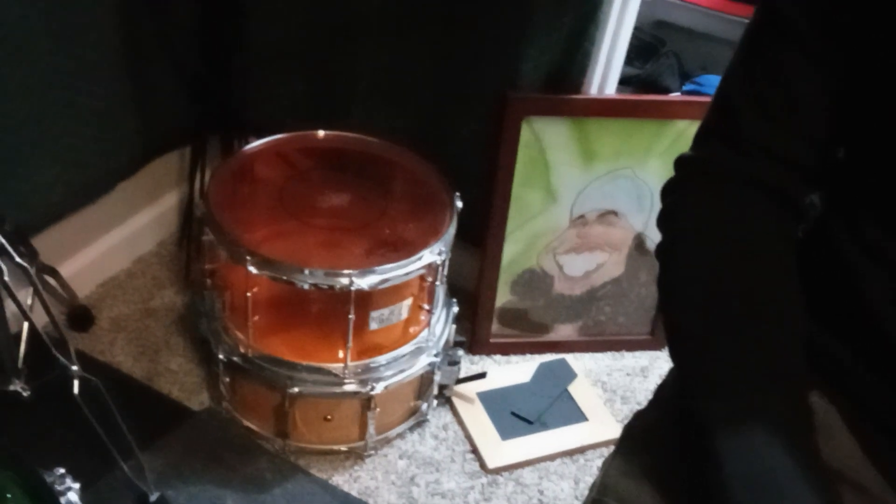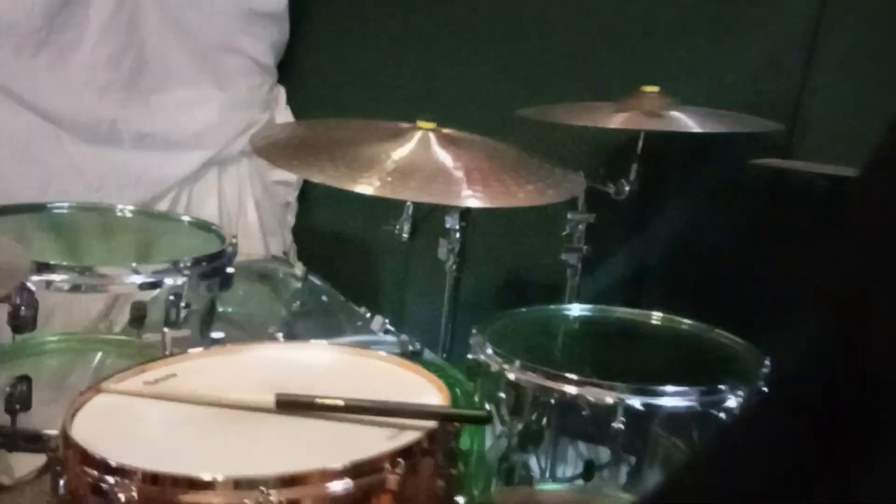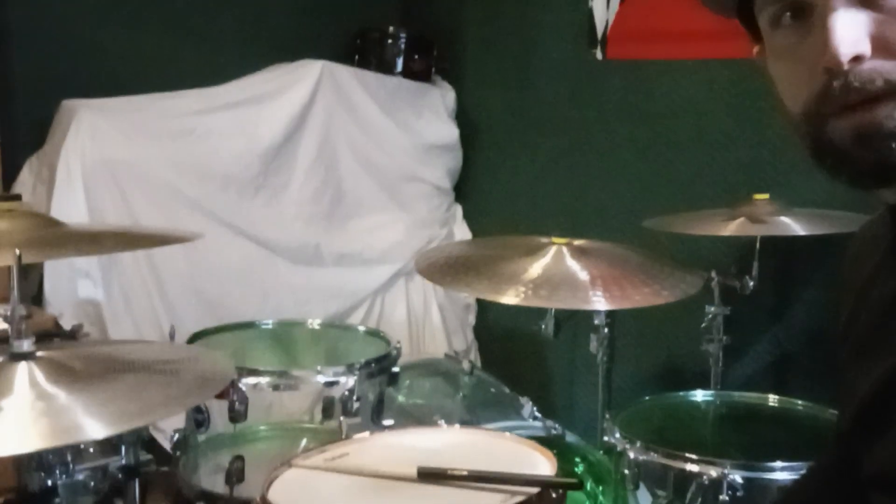I got a couple of other snare options down there, both Pork Pies — a little curly maple on the bottom, 14 by 6 I believe, and then the infamous 13 by 7 acrylic amber snare. Pork Pie makes great stuff. I also have a Pearl piccolo steel snare that I keep in Louisiana with my practice kit. So this is my main kit — hope you enjoyed the tour here in Arizona. Sounds great, looks great, no complaints, I'll be playing on this kit for a long time.